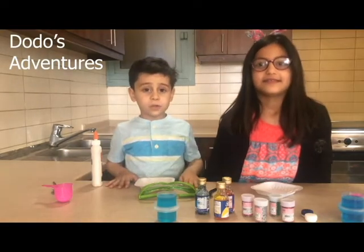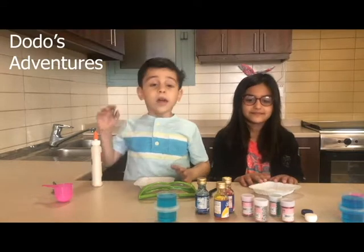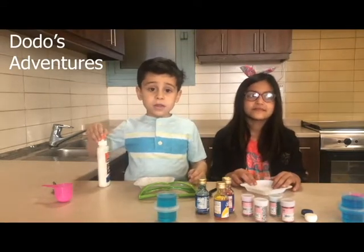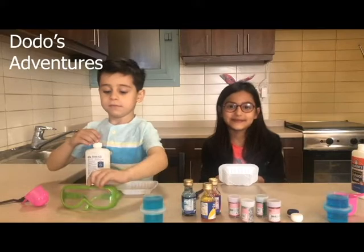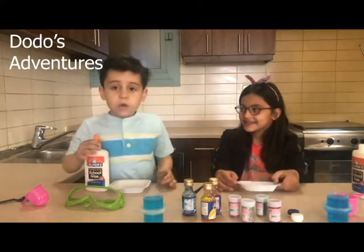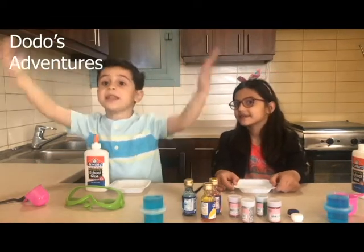Today we got a special friend. Her name is Maya. So today the experiment is slime. We're gonna make slime in two different ways. So we're gonna get into it. Today I want to make slime. So what we need for this experiment, as you know, we said slime.